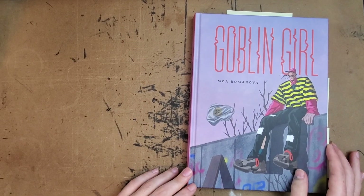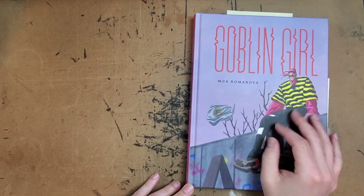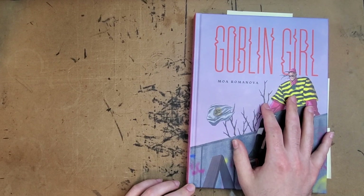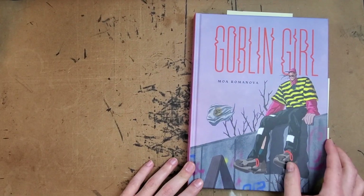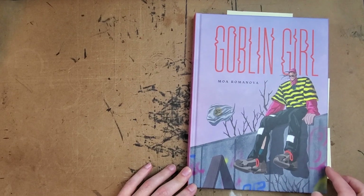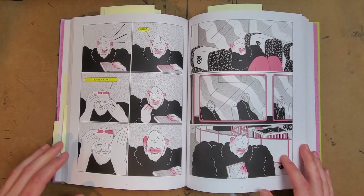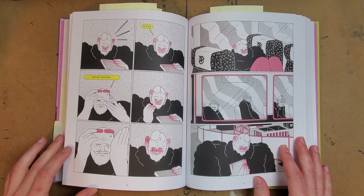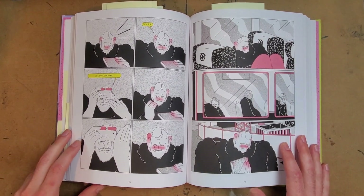Hey there everybody! Thank you for joining me for another one-man review. Today we're looking at Goblin Girl by Moa Romanova. This is another one of the books I picked up in the Fanagraphics Fanabuck sale, where I pre-ordered everything from Fanagraphics I want for the rest of the year, got gift cards I cashed in on books I'd wanted or books like this one that looked intriguing. The cover caught my eye with its very strange distorted anatomy, and when I looked at the interior art I was a little bit unsure, but I figured I'd give it a shot.